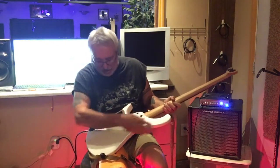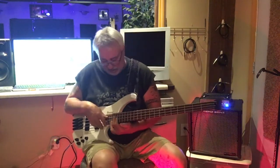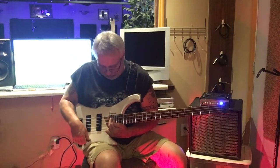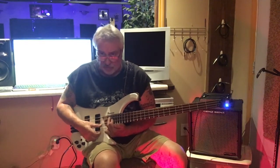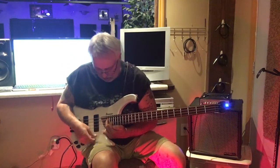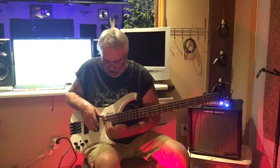When you go up high on the neck — which I sometimes do — check this out: I'm playing a dominant triad all the way up on the 24th fret, and I still have plenty of room. I can still get a finger in there. You can definitely play up here.